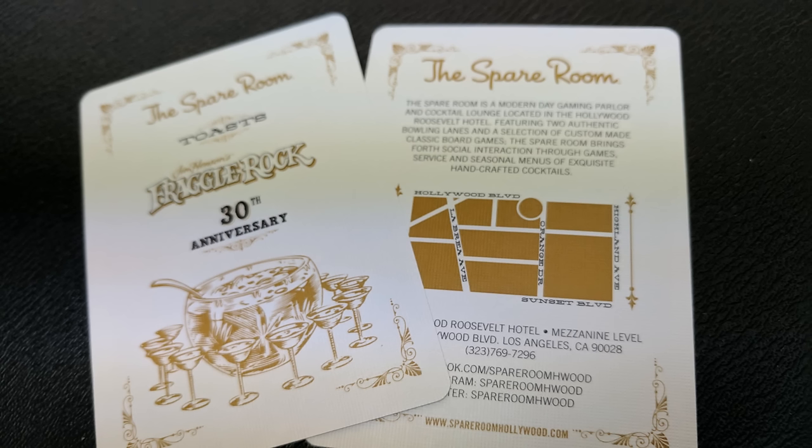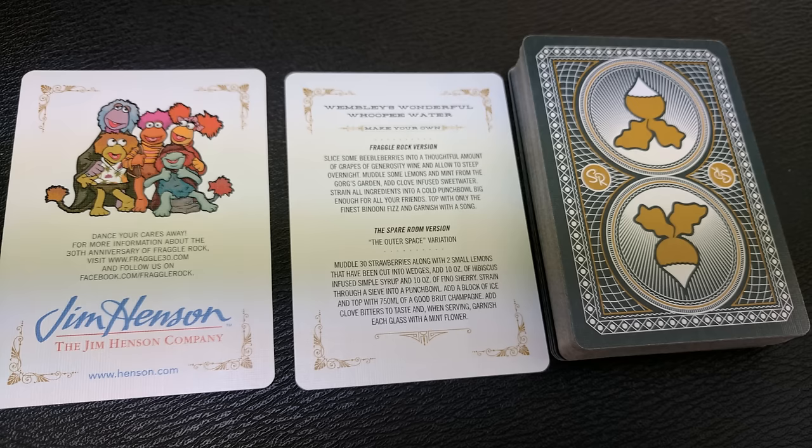With this deck you're going to get two ad cards, both of which talk a little bit about The Spare Room and the 30th anniversary of the Fraggles. On the other side you're going to get a little bit of information about the Jim Henson show. And then you're going to get a drink card — a mixing drink recipe where you can make your own Fraggle favorite drink.